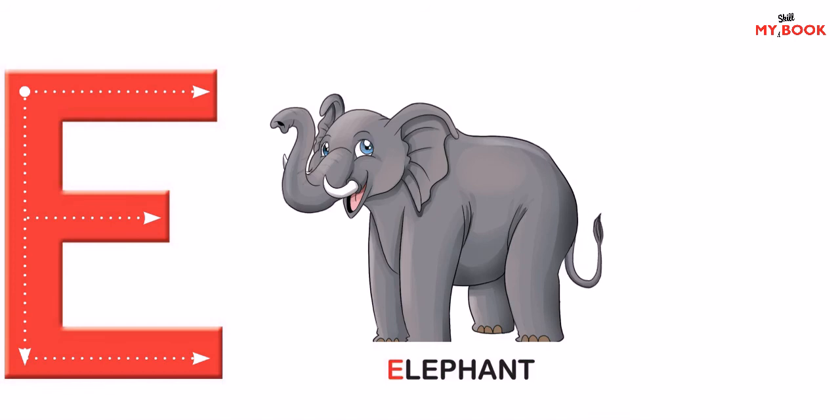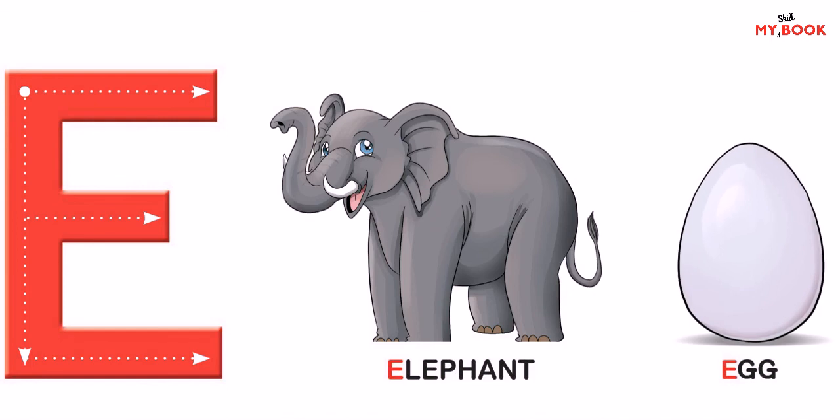Elephant — an elephant is a huge animal. Egg — eggs are good for our health.